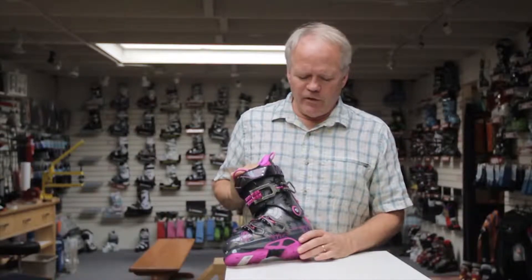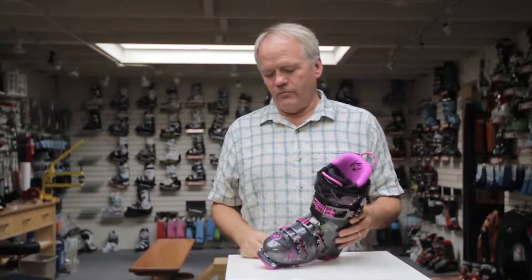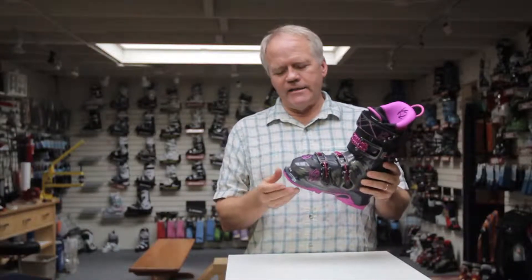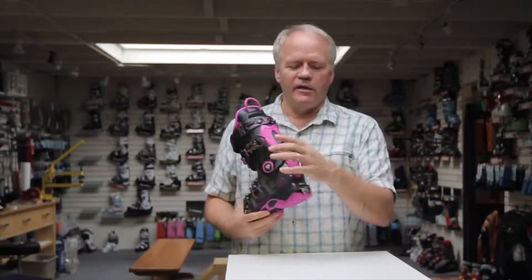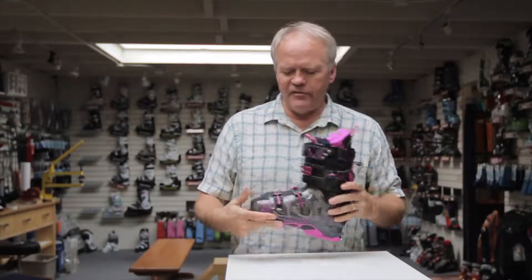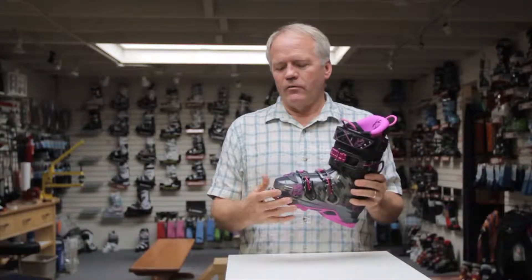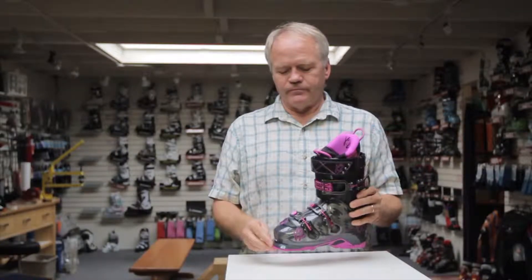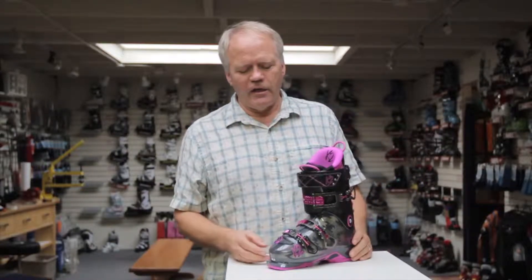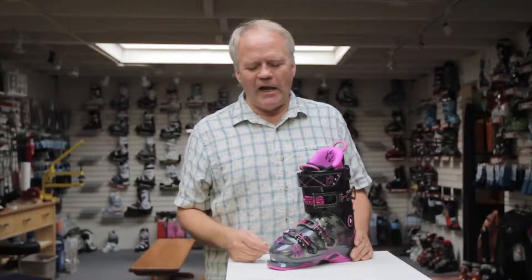This is a pretty unique boot, and what makes it most unique is that it is a DIN sole with a tech binding fitting. So it will fit into a Dynafit binding, but it will also fit into any regular alpine binding out there, for that person who really wants a boot to do some backcountry skiing in.